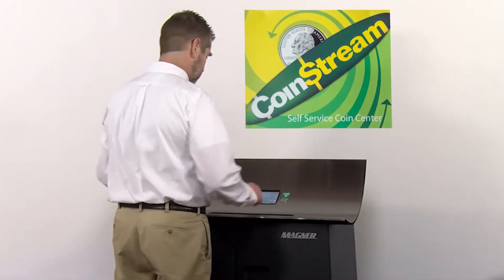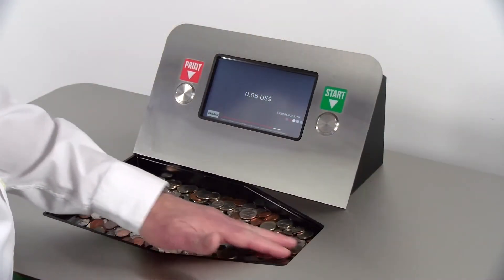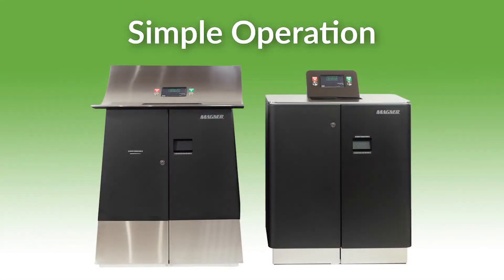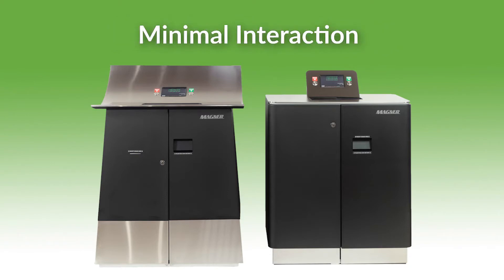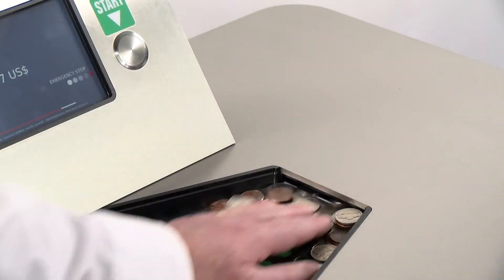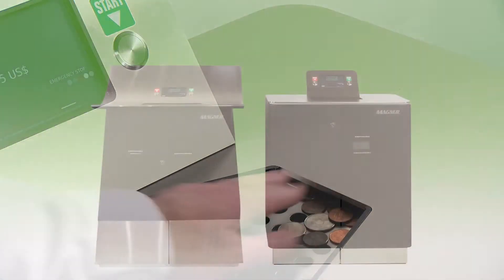Our Magner 700 and 900 series self-service coin centers are a result of our design thinking approach focused on what our customers have asked for: simple operation, positive experience, minimal interaction, and most importantly when in use, quiet and non-disruptive to the branch, which we accomplished by operating at the optimum speed to meet noise reduction requirements.